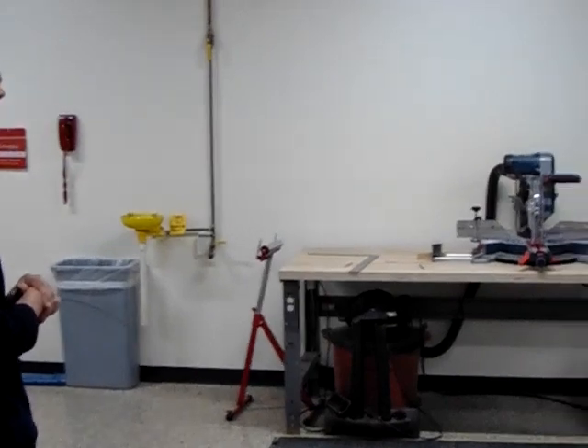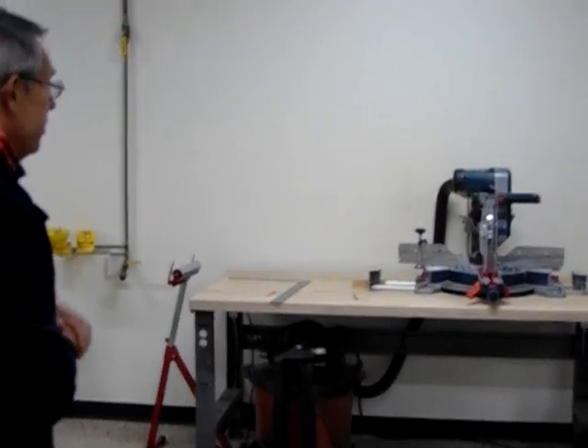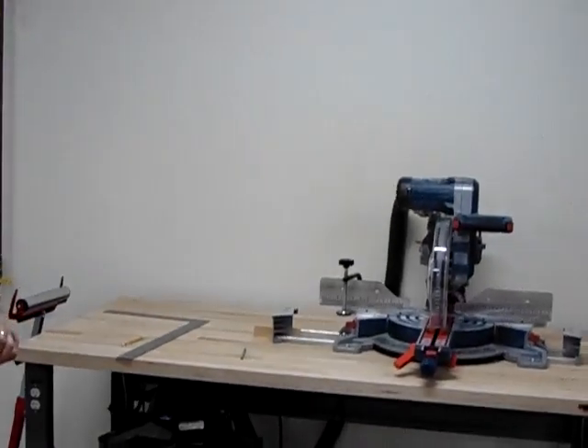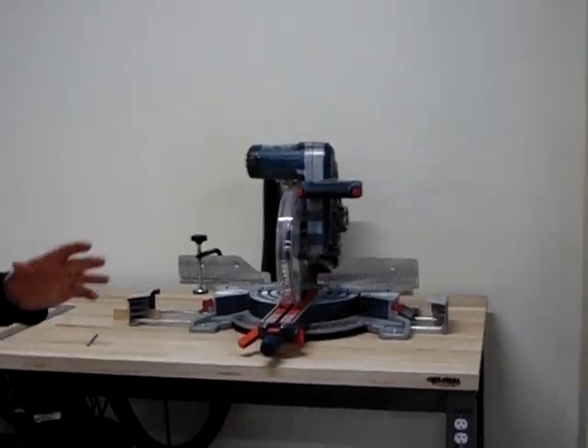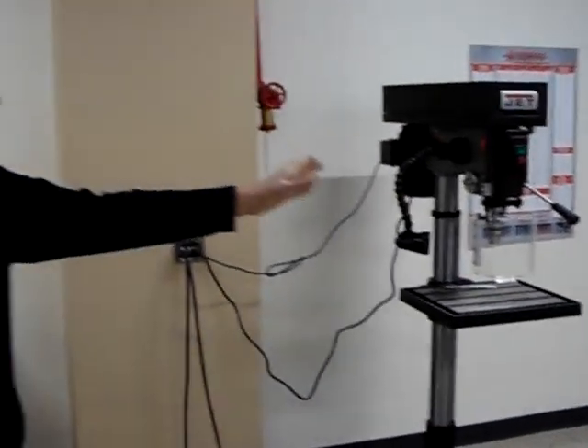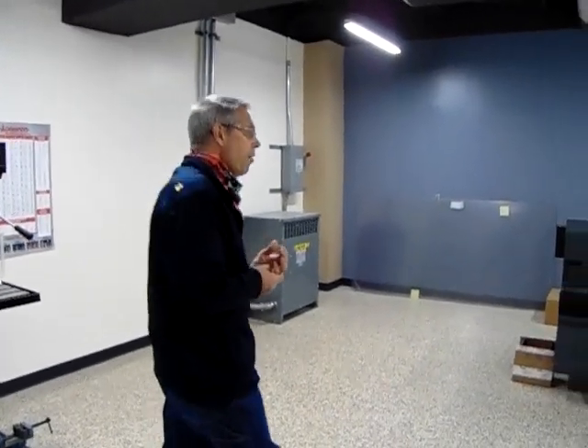Coming down the lab a little farther, we have a Bosch sliding miter saw — we also run a vacuum with that. We have the Jet drill press, and on order coming soon next to that will be a Jet bandsaw for metal and wood.